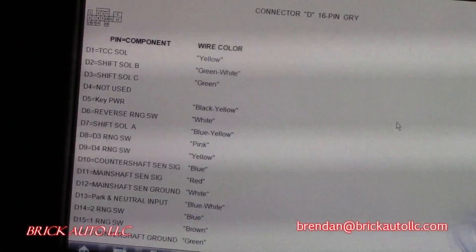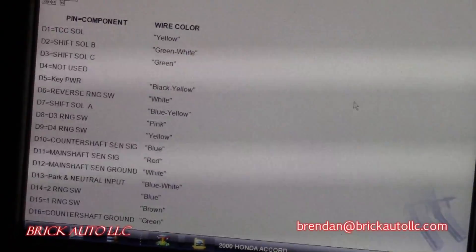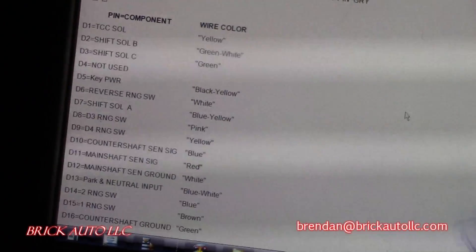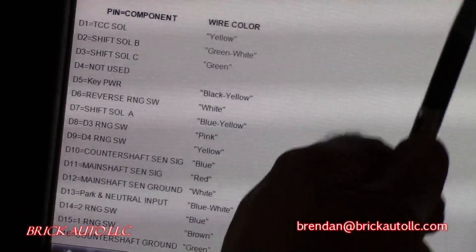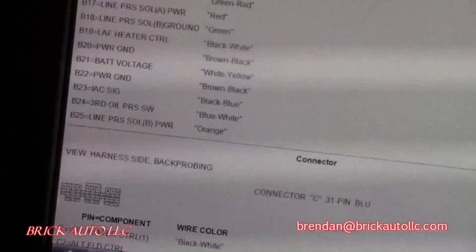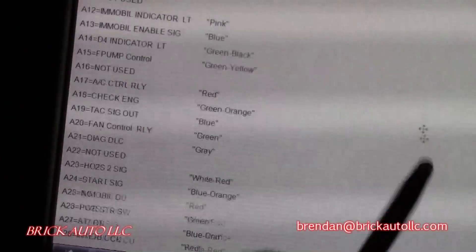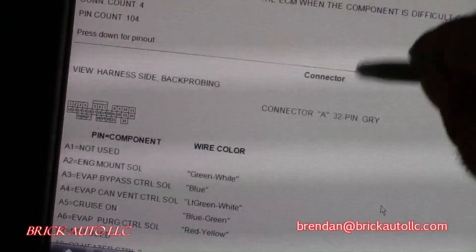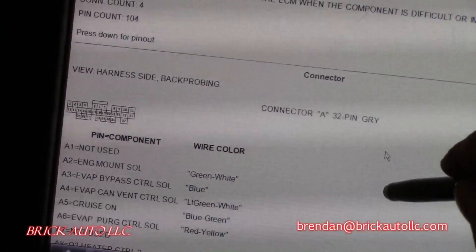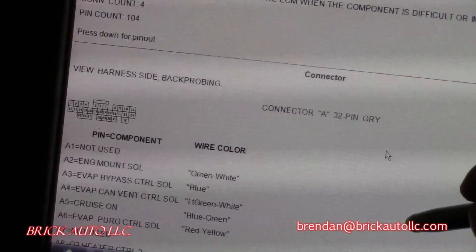Scroll out a little bit — you can pause and go through here if you really want to see this. Use this pinout information to test the ECM — the component is difficult and nearly impossible to reach otherwise.